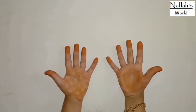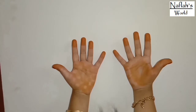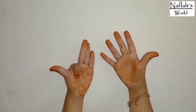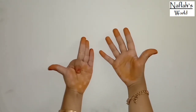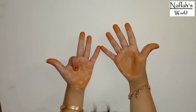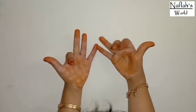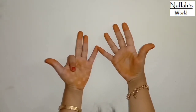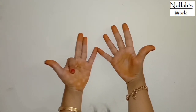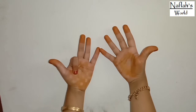Now let's try 9 times 2. Put the second finger down. So there is one finger on the left and 8 fingers on the right: 1, 2, 3, 4, 5, 6, 7, 8. So 1 and 8 makes 18. So 9 times 2 is 18.